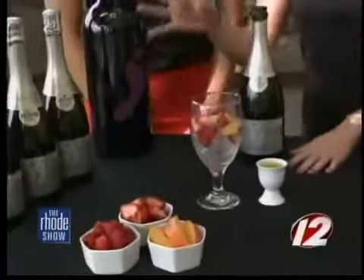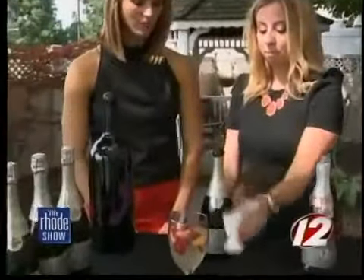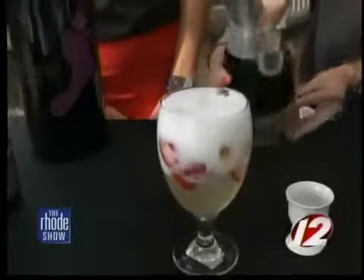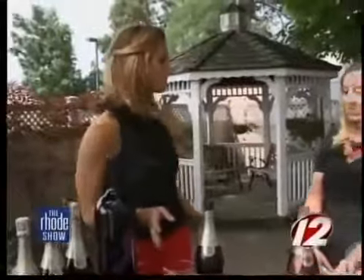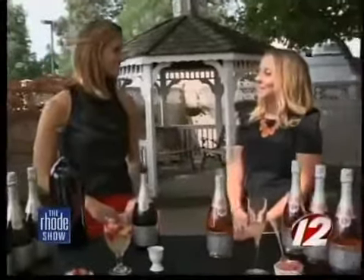So you start with a glass of ice, put in your favorite fruits, add in some sweet and sour mix, and then you just top it off with the Brut Cuvée. About $10 for that bottle — it makes a fun, festive cocktail perfect for your guests. They're going to love the fresh fruit. You can use anything that looks good at the grocery store that day if you want.